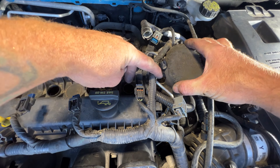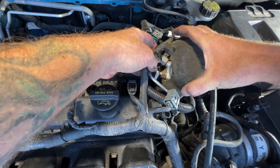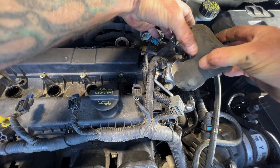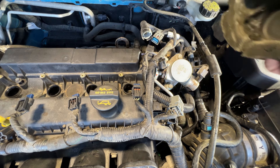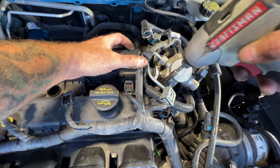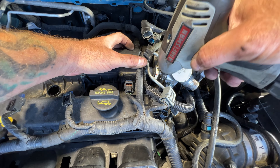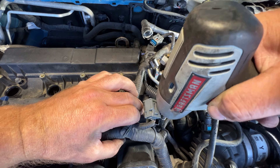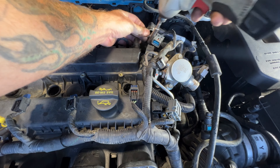There will be one right here, and if you want you can pull this cover off — just try not to rip it because these become brittle, as you can see. Then try to get to that one right there, and then you're going to have one right here and then this one on the back.